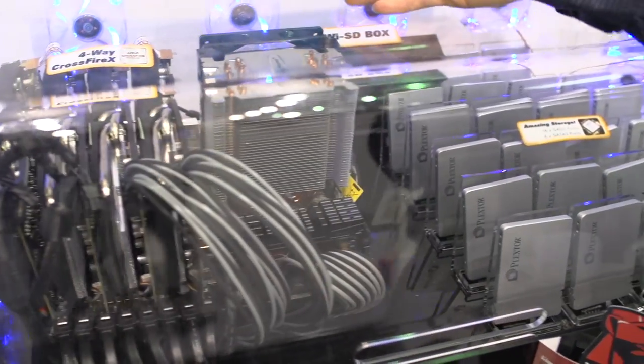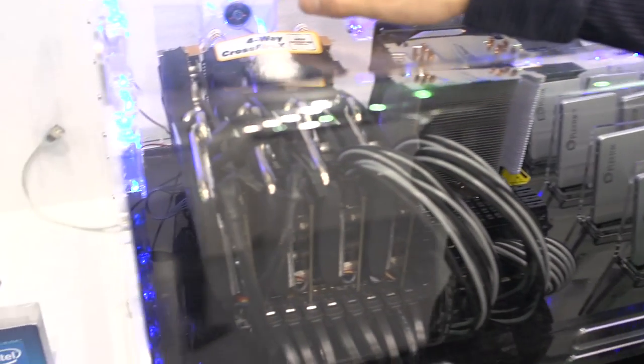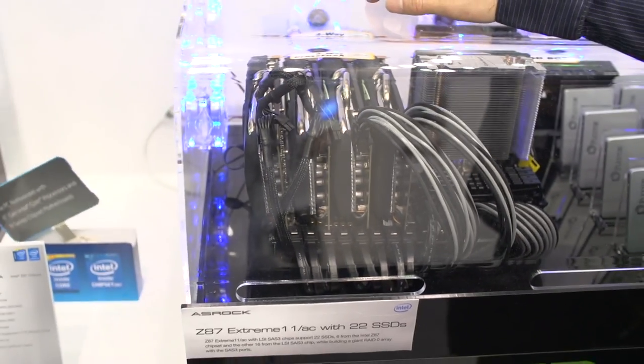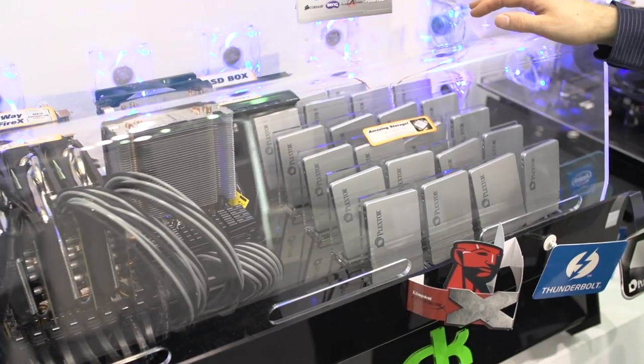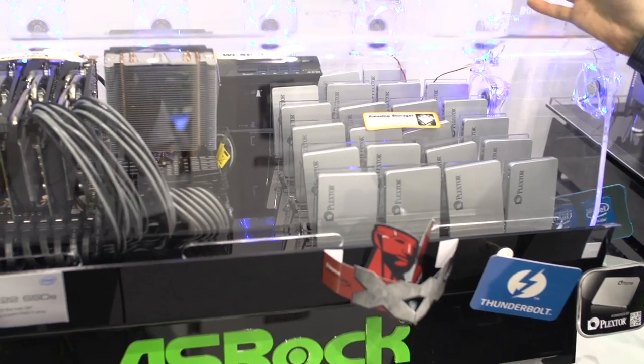If running water over a motherboard while it's operating wasn't ridiculous enough, this right here is the Z87 Extreme 11 AC. It has wireless AC, overclocking features, and supports up to four-way CrossFire. And it gets more ludicrous than that — this is an SSD array, a massive number of SSDs: 22 SSDs, four wide by five deep and then an extra two at the back.